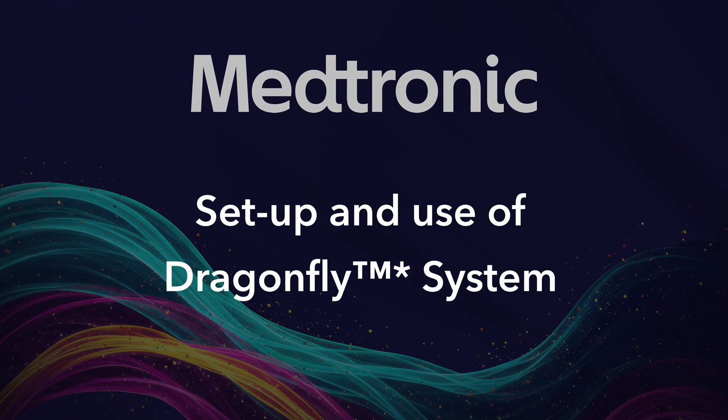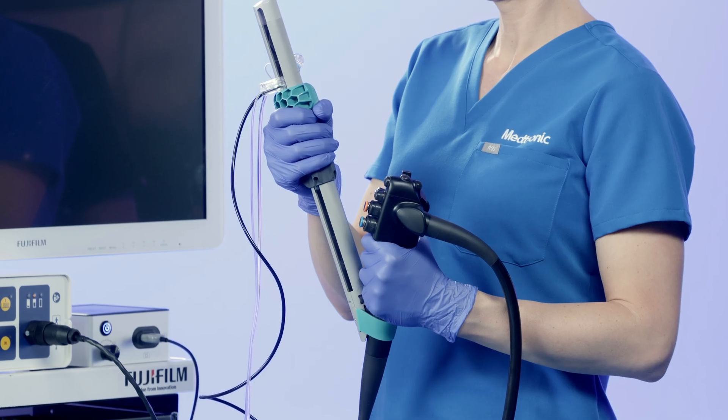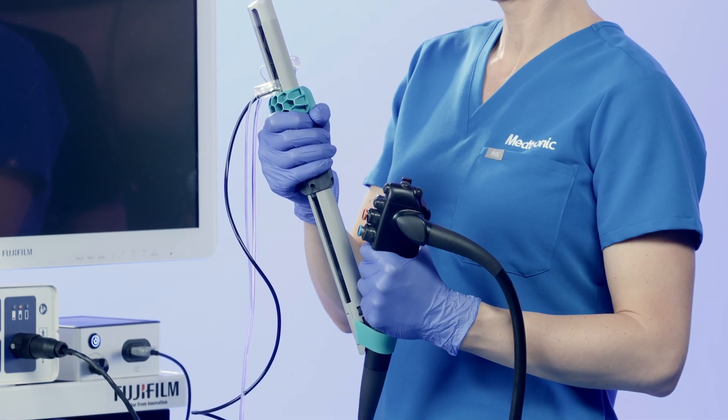Welcome to the Dragonfly System Setup Guide. In this video, we will cover essential information about the Dragonfly Pancreatic Biliary System, its setup, and procedural steps to ensure effective and safe usage during ERCP procedures.